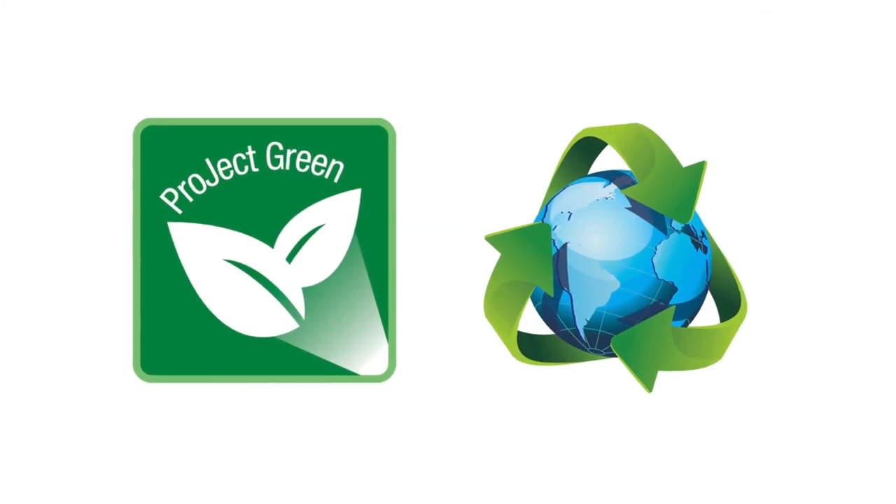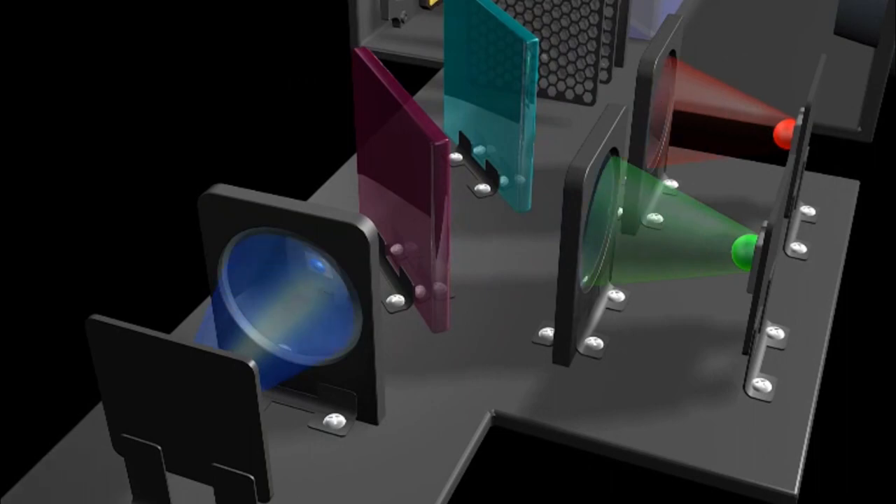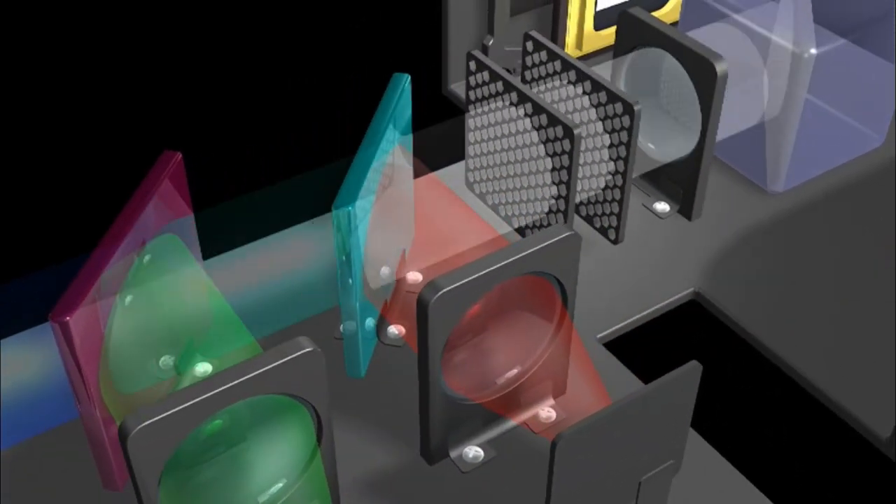This projector also directly supports the most popular video and music file formats, and since it's both HD ready and LED, you can be sure of amazingly vibrant colours, depth and clarity.